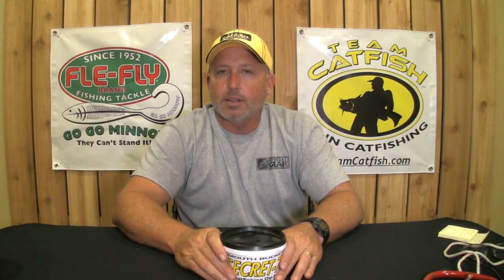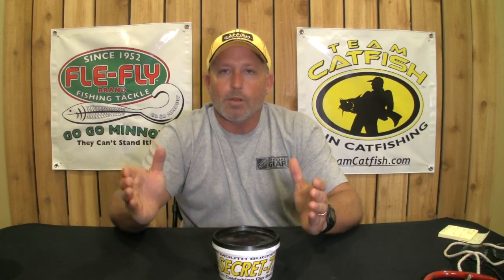Hey everybody, it's Jeff Williams with Team Catfish. Thanks for watching our videos. Today I want to talk to you about what I like to do with my Secret 7 dip bait in cold water versus warm water.